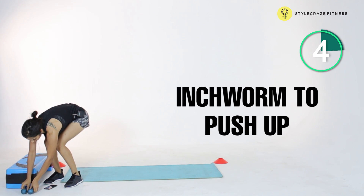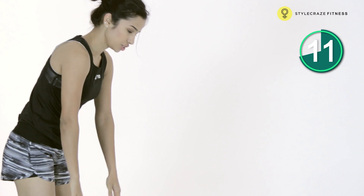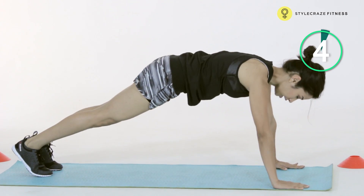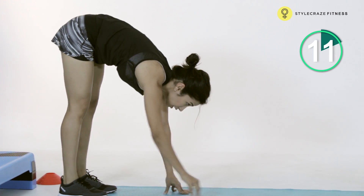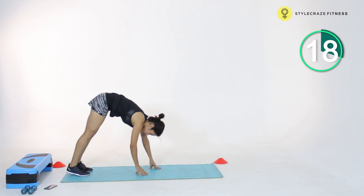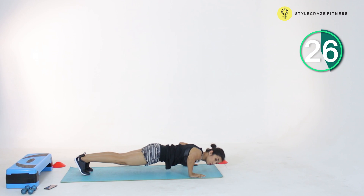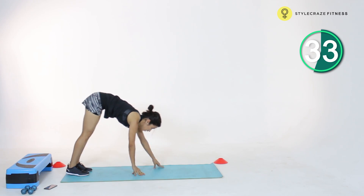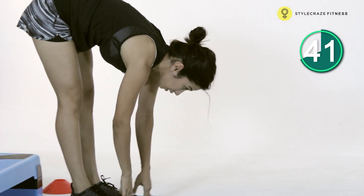The next one is going to be an inchworm to a push up. You're going to start off in this position and keep walking forward with your hands. Make sure you have straight legs — starting from up, you're just going to go all the way forward, and if you can, add a push up at the end, then come back up with straight legs. You feel a nice pull at the back of your legs — working your hamstrings, one of the major muscles of your lower body. Make sure you're holding straight legs at all times — no bend when you're dropping into a push up. Straight back, butt in one line with your body. You don't have to add the push up, but it makes it a little more challenging and works your upper body as well.